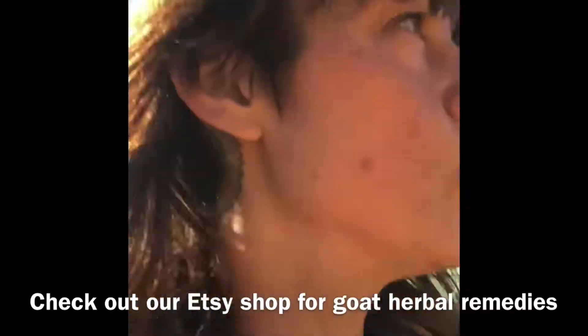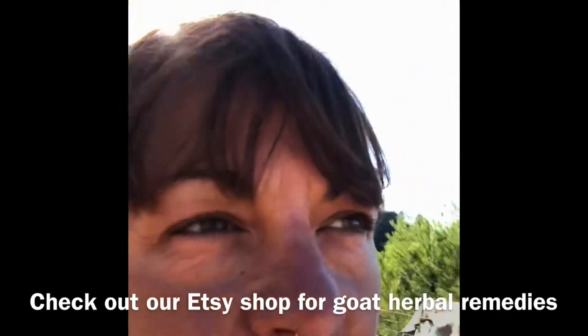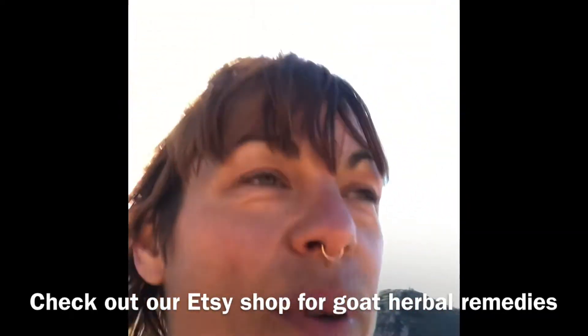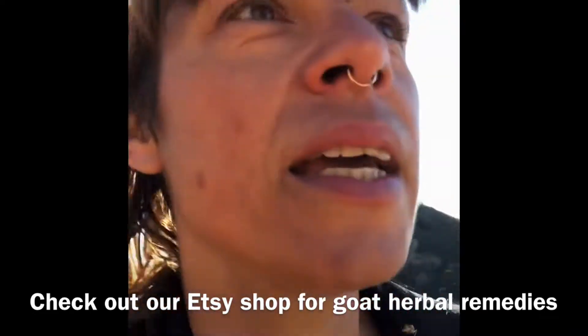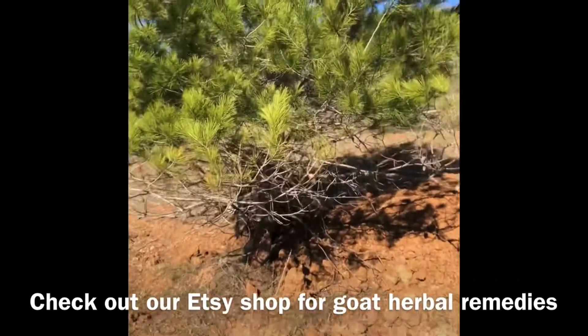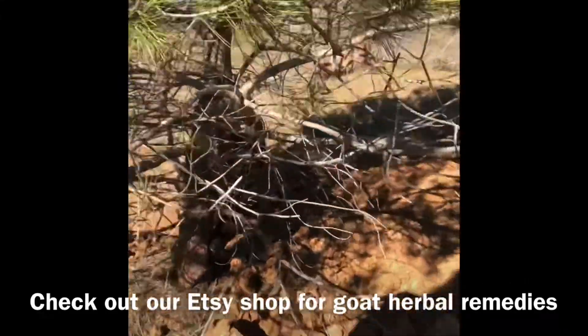Let me show you what they do — I think Shelby is doing it right now. I have to put some straw around this tree. Yeah, she's definitely doing it. She's nibbling away at the bark.